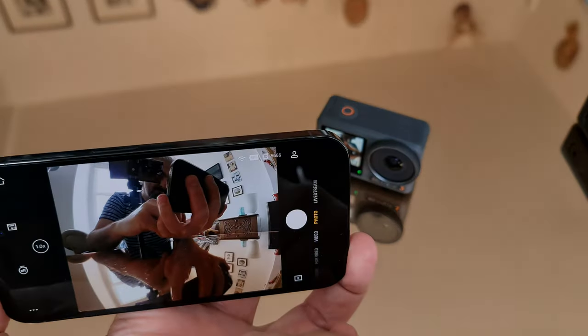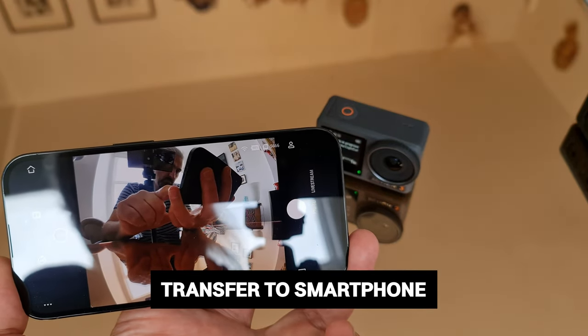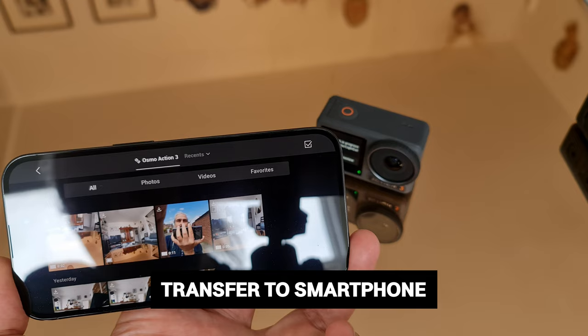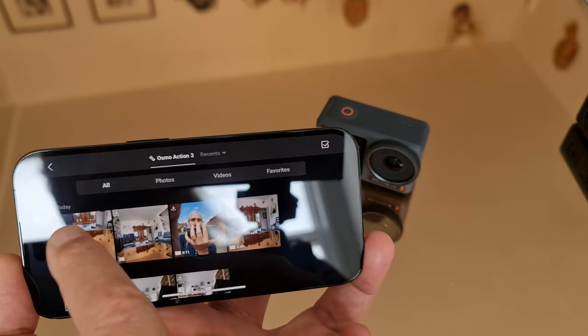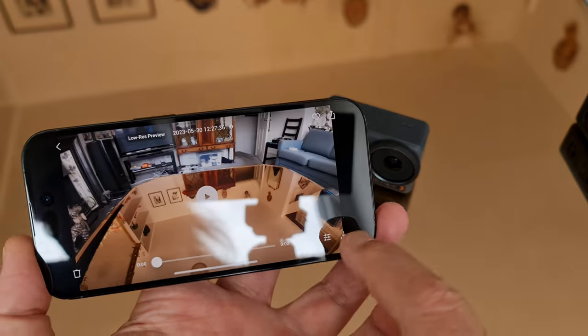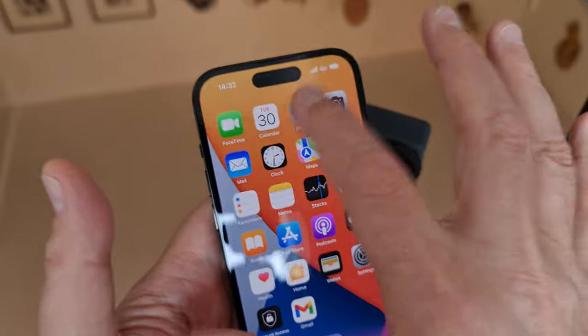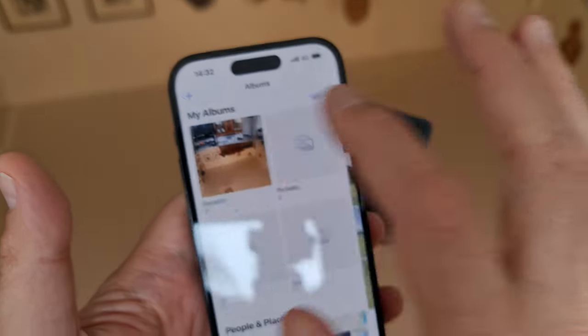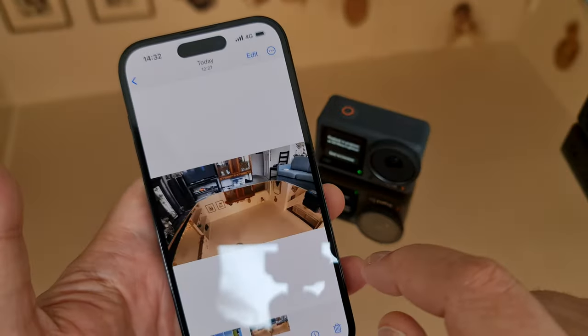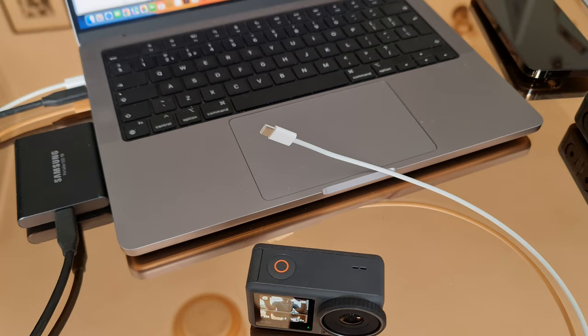Now that we've recorded some video, how do we access it? Connect your Osmo Action 3 to the DJI Mimo app and tap the playback icon in the bottom right to preview your photos and videos. Click the download button to transfer them to your phone, and then you can edit them directly in the Mimo app, share them to social media, or edit in another app like LumaFusion.